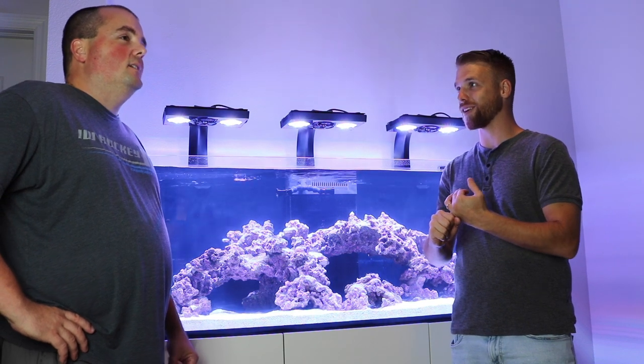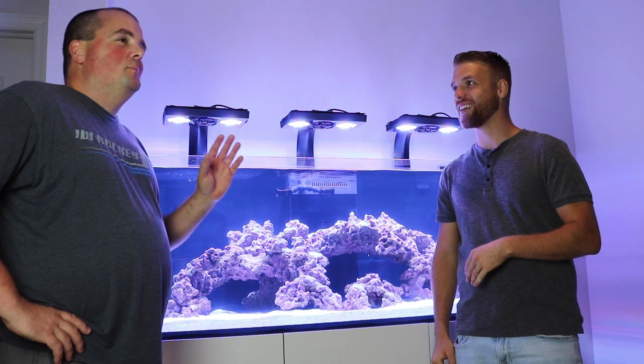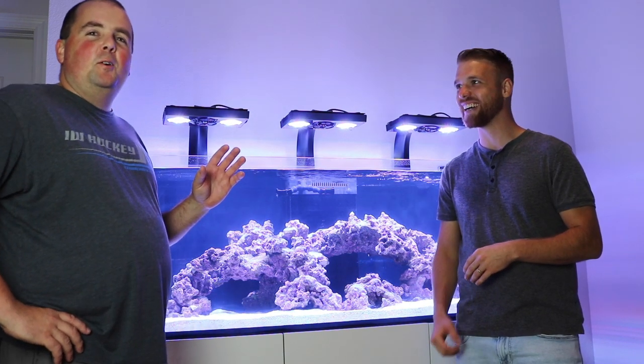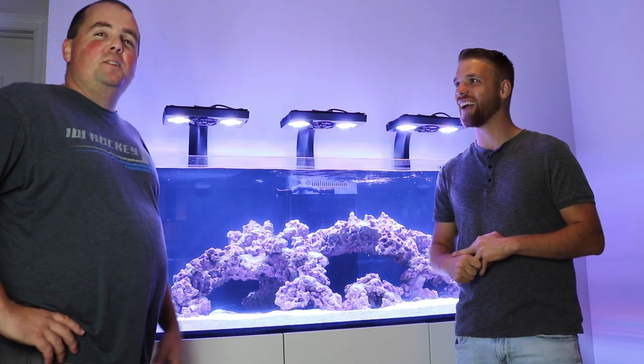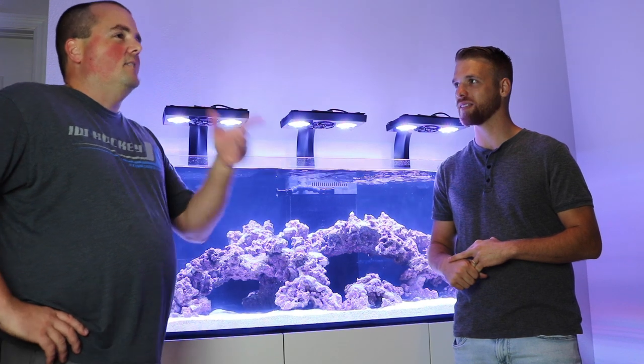You've upgraded your testing too — I got all the Hanna checkers now. I did get made fun of because I originally bought the API test kit. I cheaped out there even though I went big everywhere else. Now I've got the Hanna checkers for alkalinity, calcium, and phosphate.